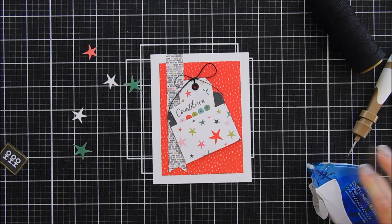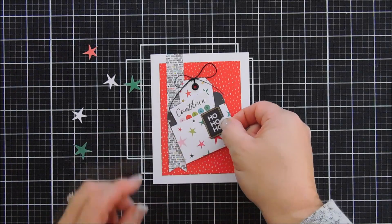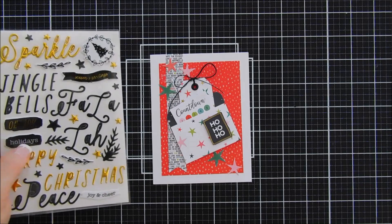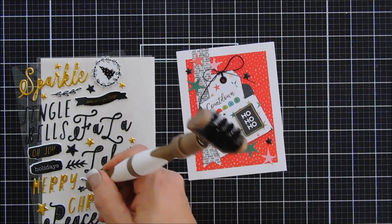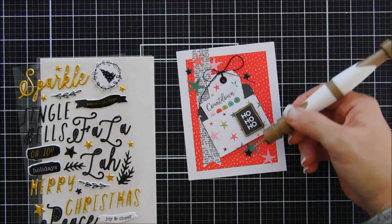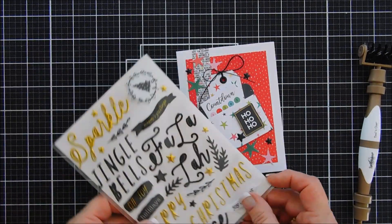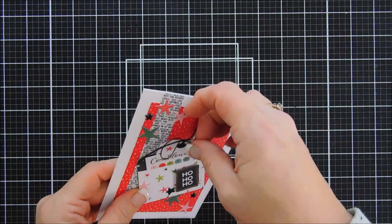I wanted to bring in a little bit more black. So I grabbed the ho-ho-ho from our die cut pack — I am going to add foam adhesive behind there and add that to the front of my pocket. And then there's also some stars in the die cut pack and I added three on top and then two on the bottom. We're going to bring in the puffy stickers — there's some black stars in there. I'm going to embellish this card with a few of the black stars just so everything is cohesive. And then that finishes off card number three — kind of a fun card. I think that'd be cute if you could stick a dollar bill in that little pocket too, but that's card number three. You can put a little message behind your tag too.